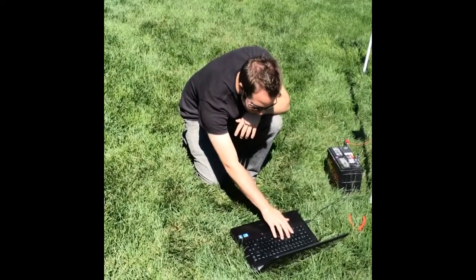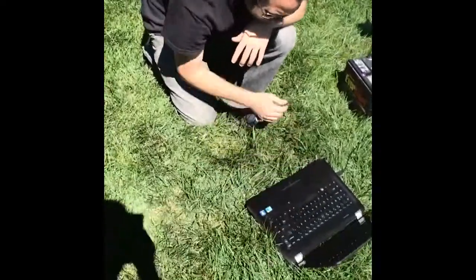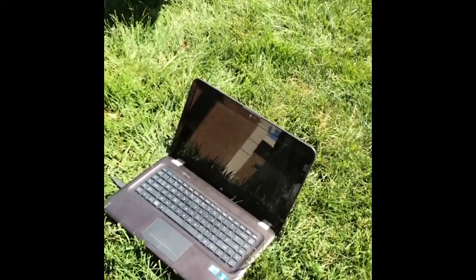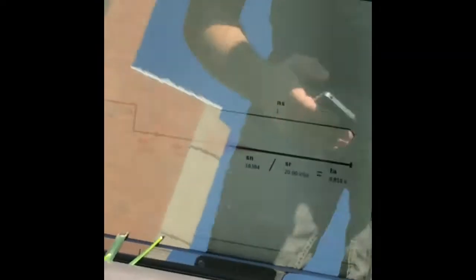Let's see if this works. We have a 10 second polarization where the battery is actually sending current through the coil, and after 10 seconds it disengages.